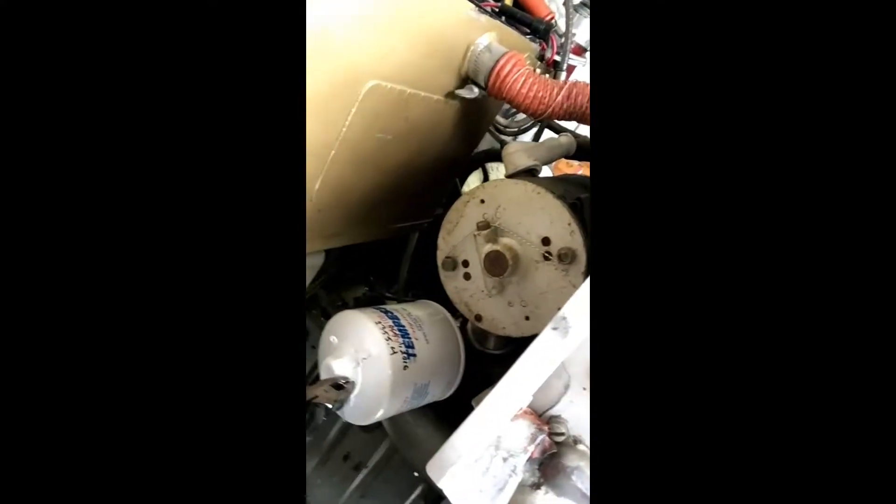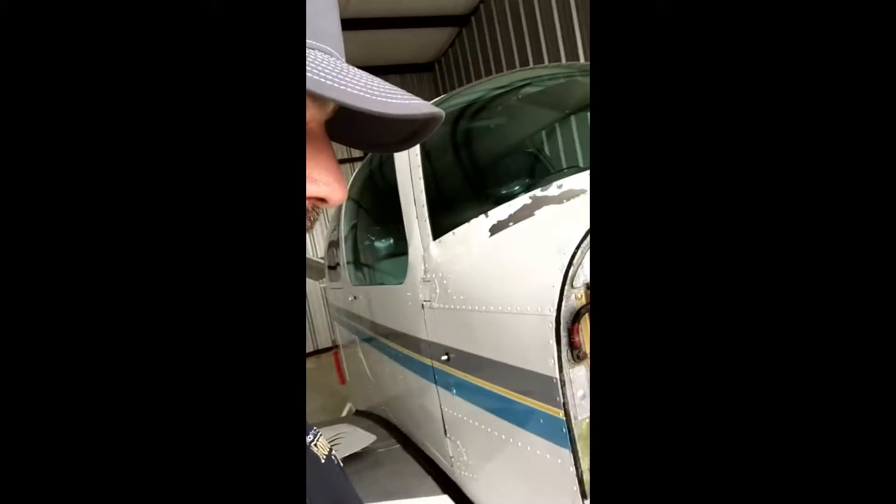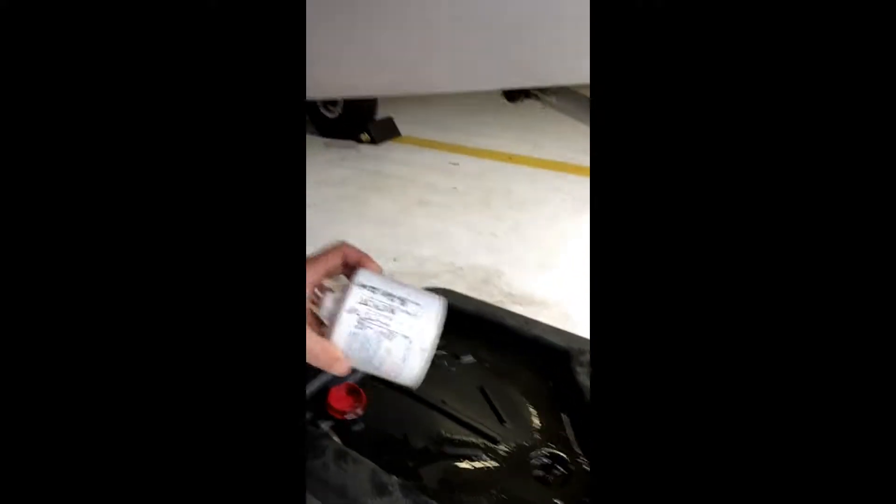We've just taken the safety wire loose and pulled it out of that hole, and in just a second I'll spin the filter off. Here's the old oil filter — I have inspected it visually and didn't find any trash, metal, or anything like that. I'll cut the oil filter open here after a while just to make sure we don't have any metal from the inside of the motor or anything like that. That's just something you do on a routine basis every time you change the oil, so we can gauge the life of our engine.